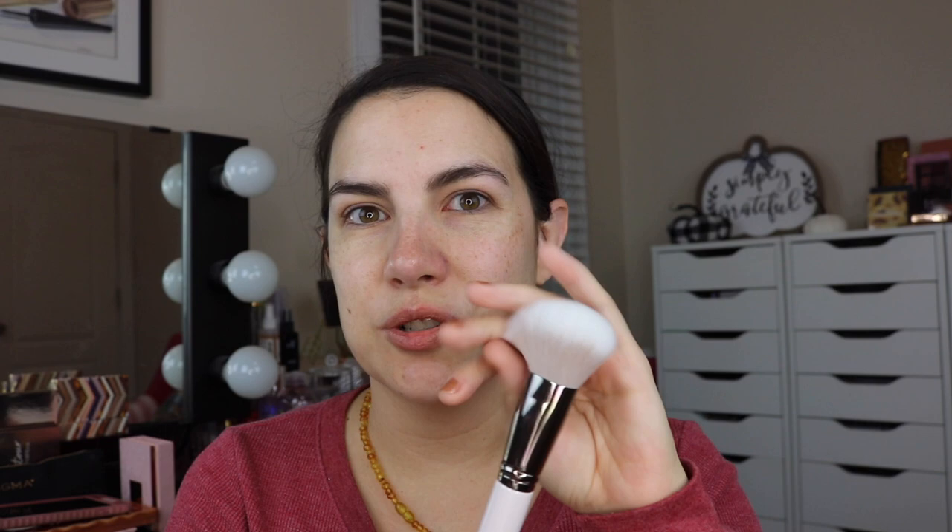As far as the larger brushes, I'm going to use the F29 for foundation — and gosh, these brushes are so soft. They're really pretty. Is there like a barely-there cool pink quality to these? I can see it in the lower part of the bristles as well. I have never tried ColourPop brushes before — totally new experience for me.